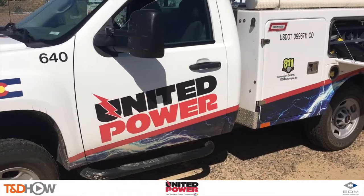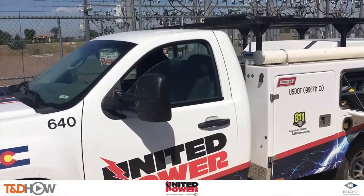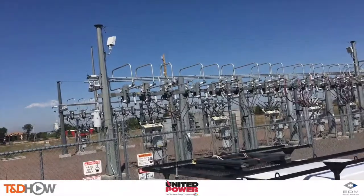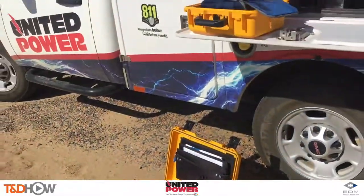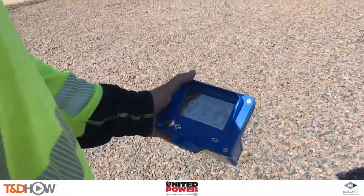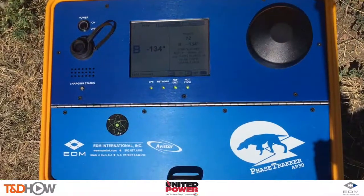Hello once again, I am Jim Ducart with TND Howell videos. Today we're joining EDM International and United Power in Brighton, Colorado to demonstrate the use of EDM's suite of phase tracker phase identification products. United Power has been a development partner with EDM for several years and we want to thank them for hosting us today.